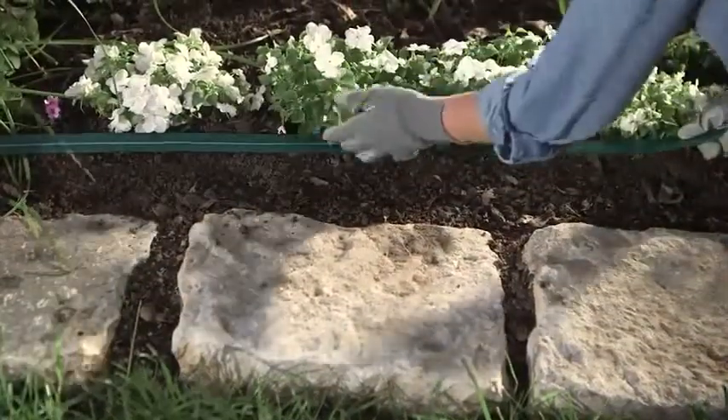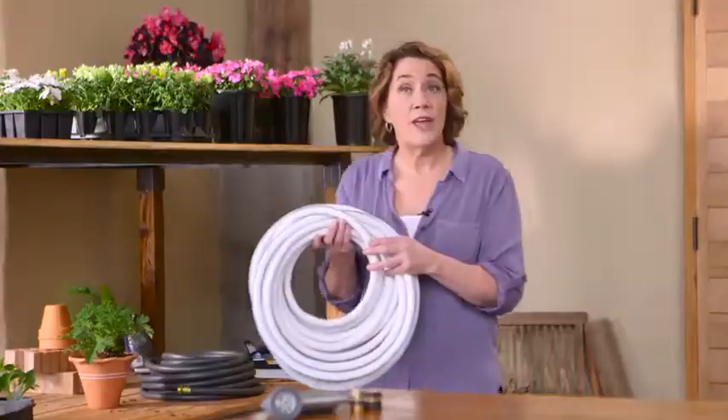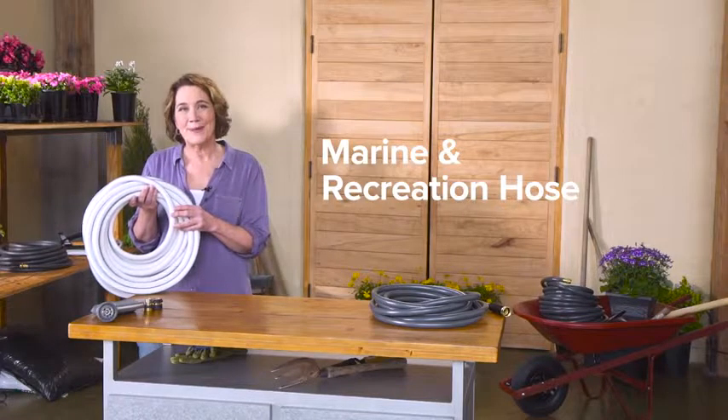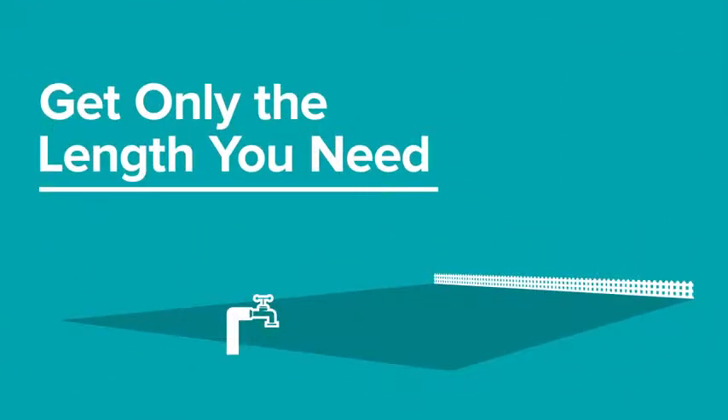Or turn the sprinkler hose over to have it act as a soaker hose for deep watering. Constructed with an FDA-approved liner that keeps impurities out, a marine and recreation hose is perfect for boating and camping.